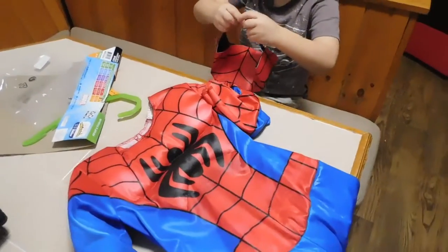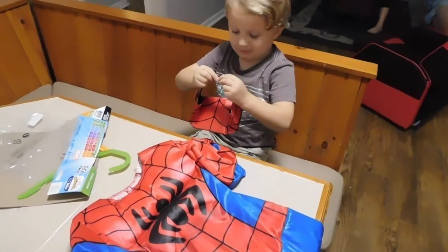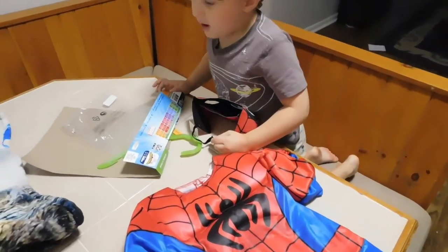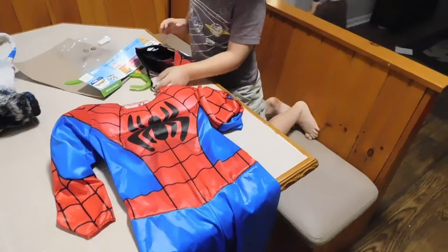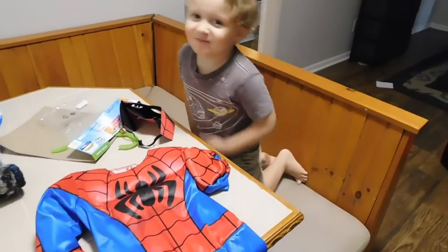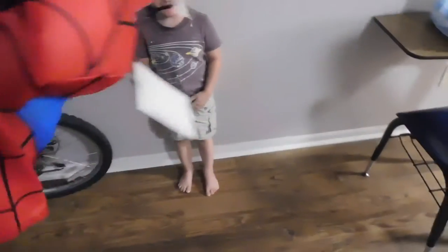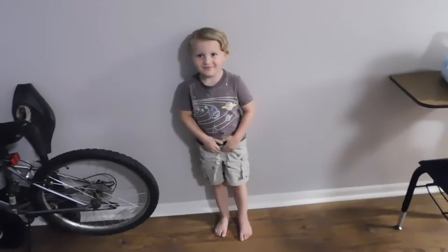Whoa, dude, you got a Spider-Man costume for Halloween! Whoa, you want to try it on? All right, look, we're gonna try something, okay. Go stand against the wall over there. Watch out for that tag, make sure it doesn't hurt you. Here we go.